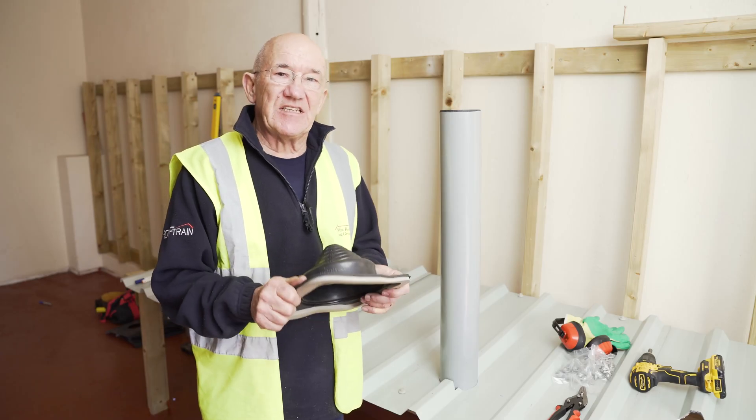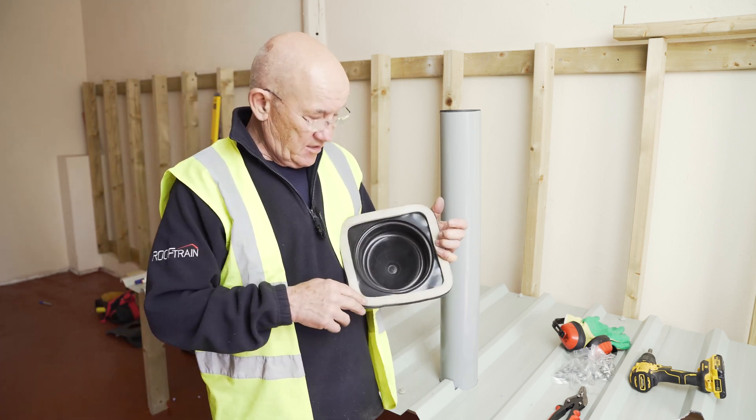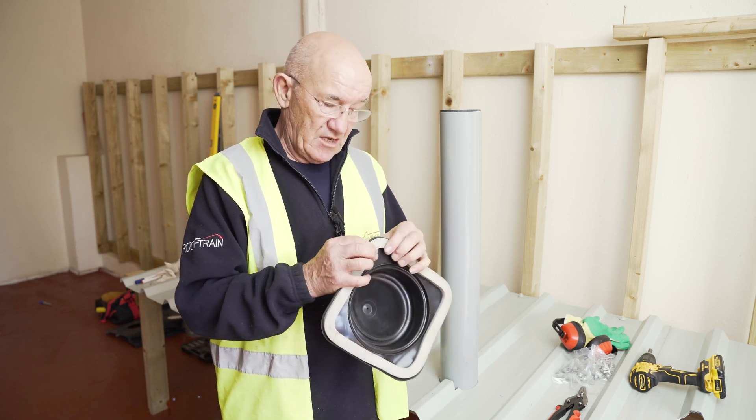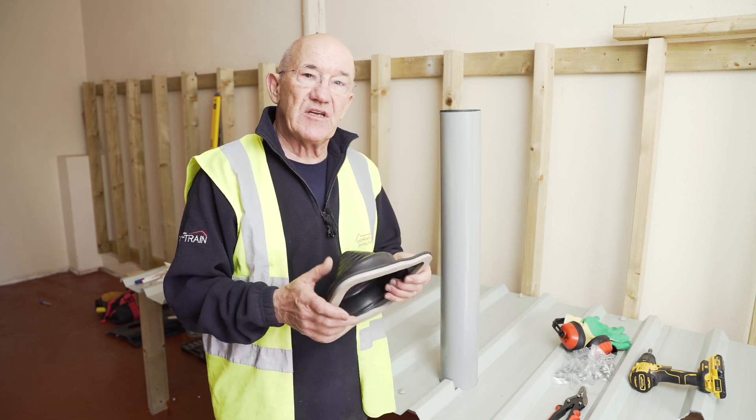We're now going to fit the decktight easy seal. It's called an easy seal because underneath you have this easy seal. This one doesn't need mastic to seal it — it's compressed against the metal and that gives it its own seal.